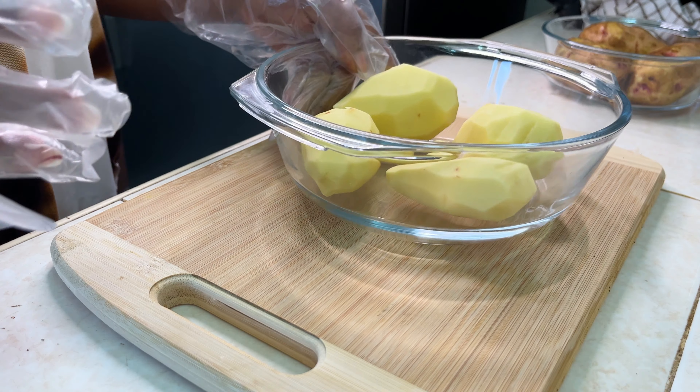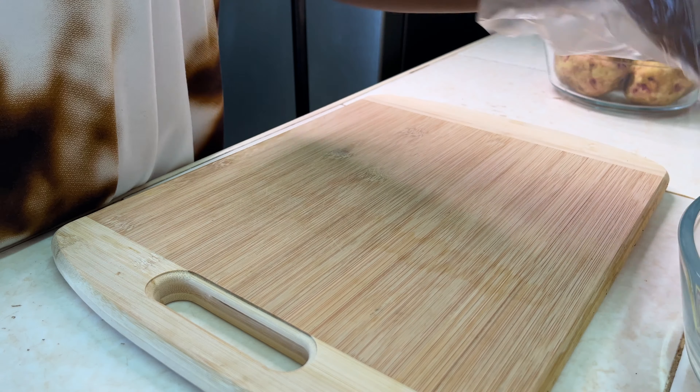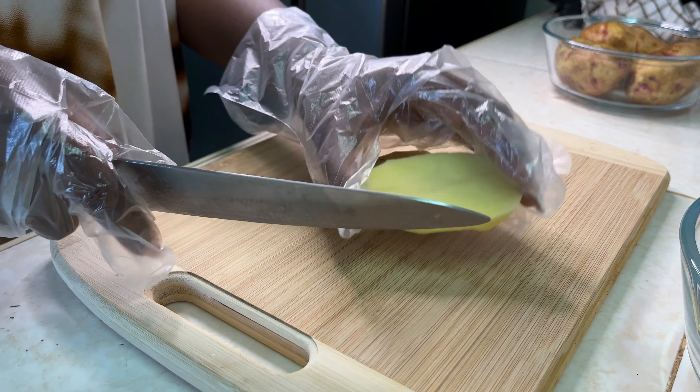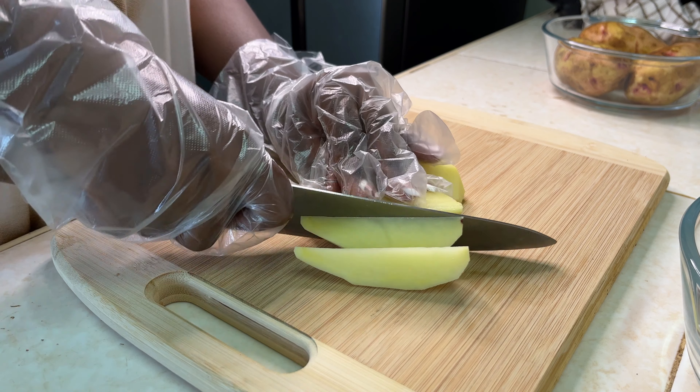Please remember to subscribe and hit that notification button. So we'll start by preparing our ingredients as usual and we're going to cut them into wedges. There are two ways you can make wedges — you can do it as you can see here.